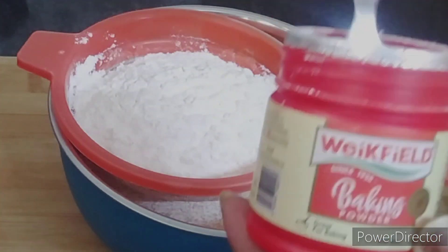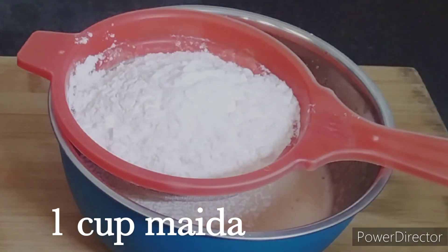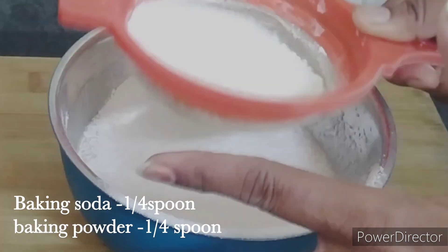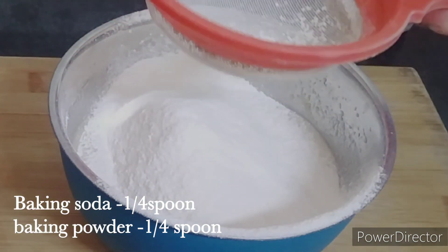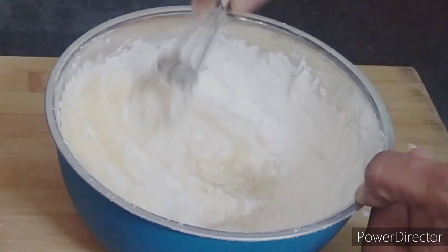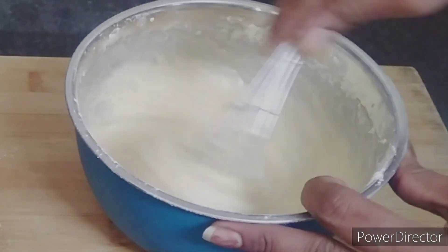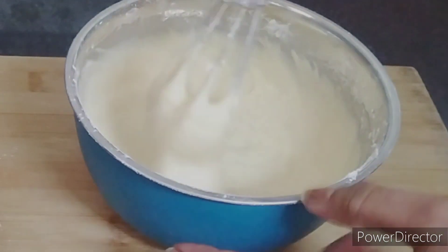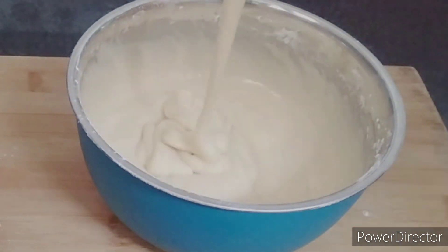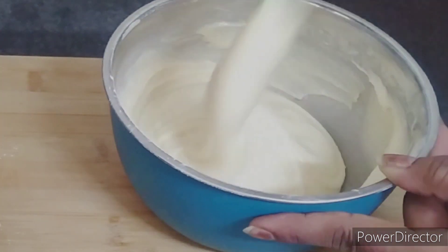Then add 1 teaspoon of baking powder and 2 cups of flour. Mix all the dry ingredients together until well combined.